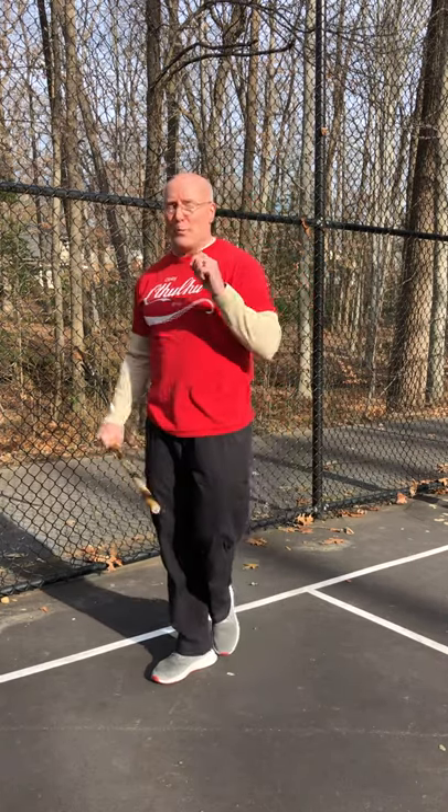Hello everyone. Happy Holidays and Happy New Year. We just had our last class of the year right before the holidays, and I wanted to take advantage of being out here and moving around to continue on from the last thing I did, which was holding a stick.